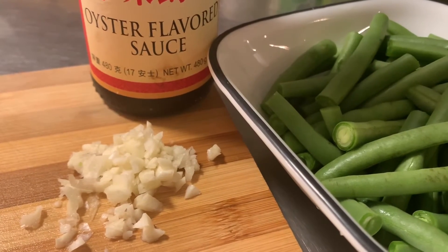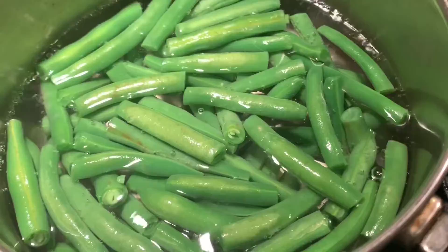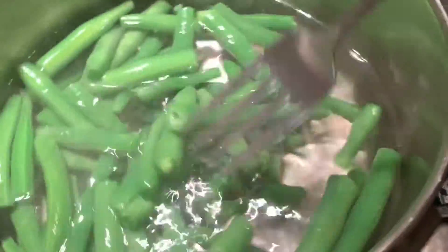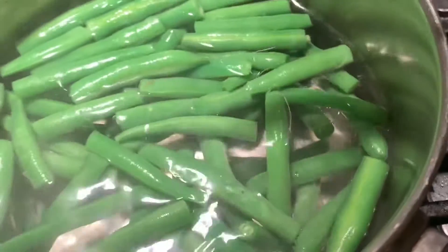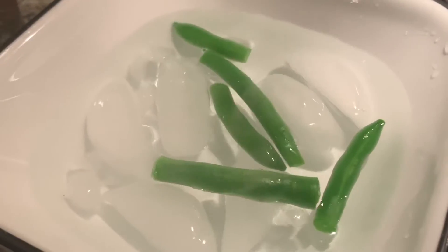The first thing you need to do is boil some water. Once the water is boiled, we add our green beans and cook them until they become bright green — that's about four to five minutes. Once the green beans reach their bright green color, we will move them into some ice water.